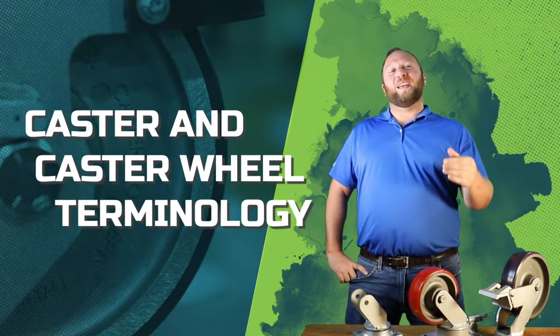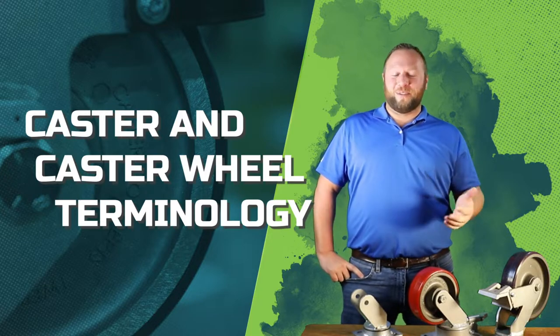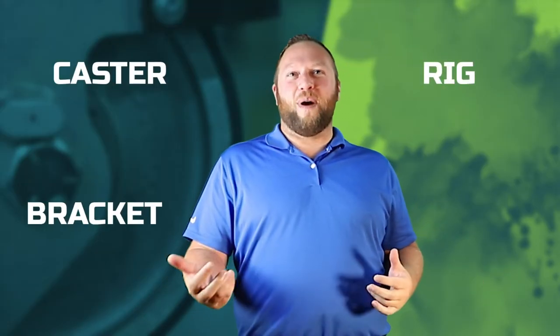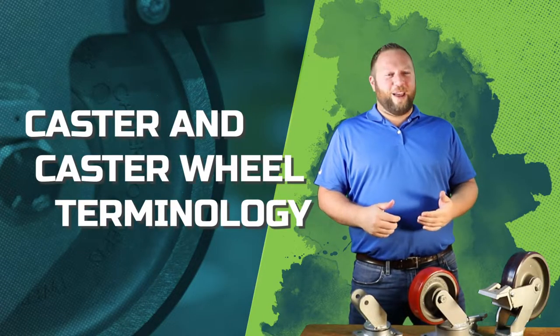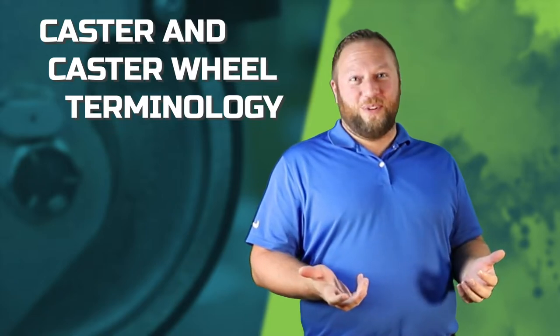Cory Faust with Caster Concepts. Today I wanted to talk about a lot of the jargon that we have around casters, because there are so many different ways that you can say caster: rig, bracket, mount — and a lot of little terms that we have for all the accessories as well. I'm going to address that with you today.